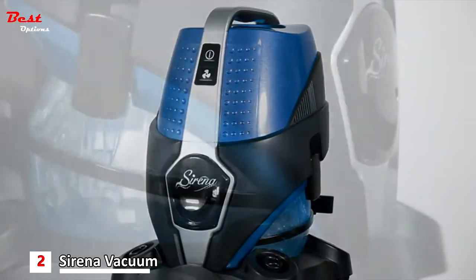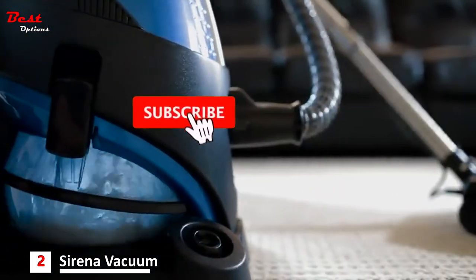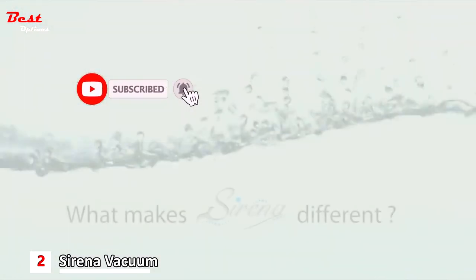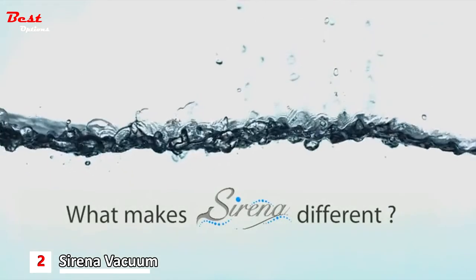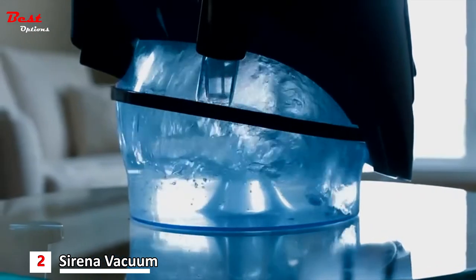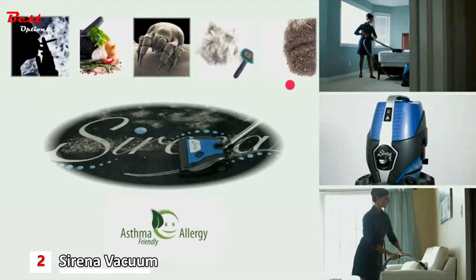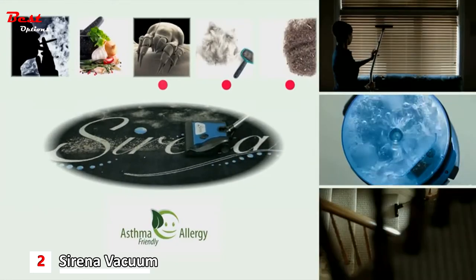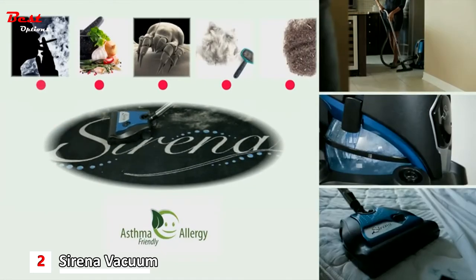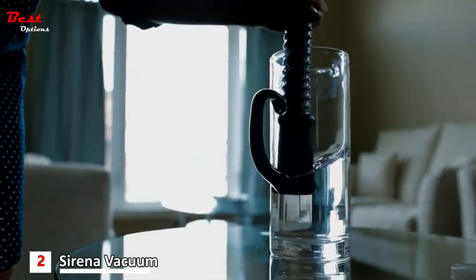Serena is designed to clean like no other system — because Serena is not just another vacuum cleaner. Serena harnesses the power of nature to eliminate airborne dust, embedded dirt in carpets, pet hair, dust mites, household odors, and smoke. It even picks up water.